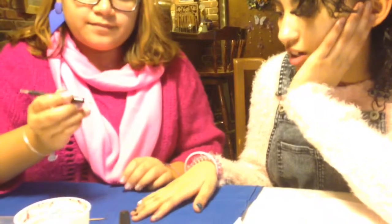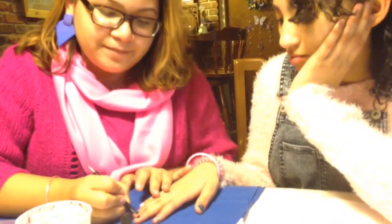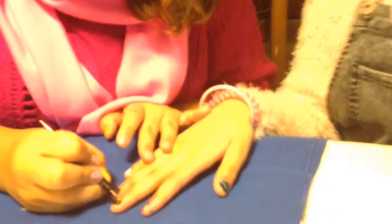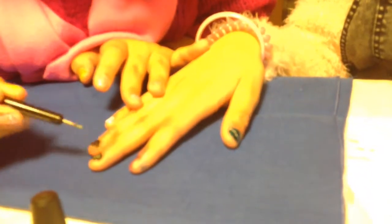Next, we're using some of the dotting tools. You just literally dot the nail.